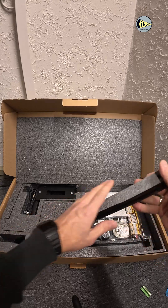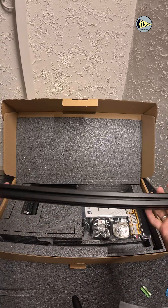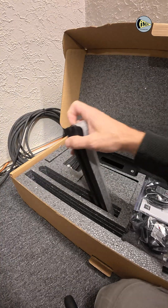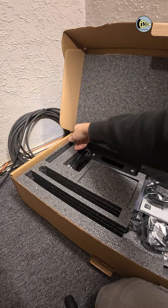Here you see the unboxing of the 3D system. You definitely noted that there are plenty of aluminum profiles that are necessary to install the 3D system in a certain position.